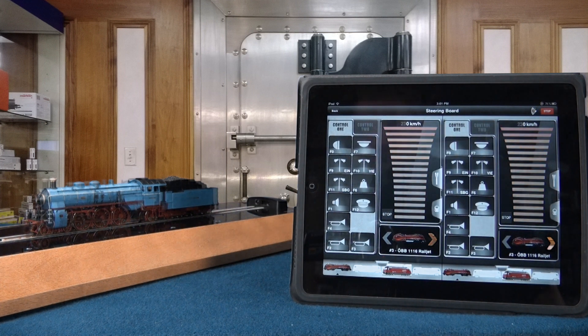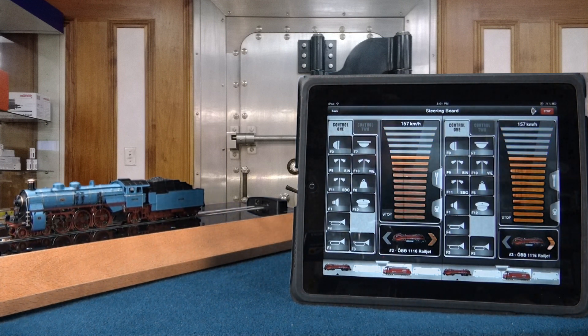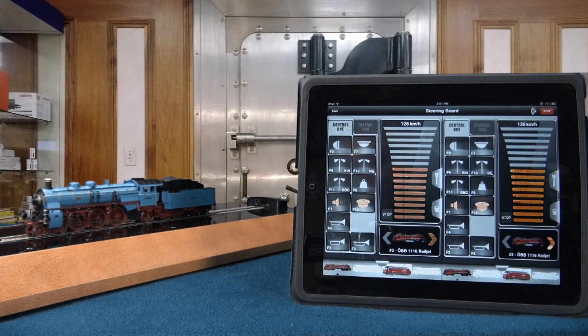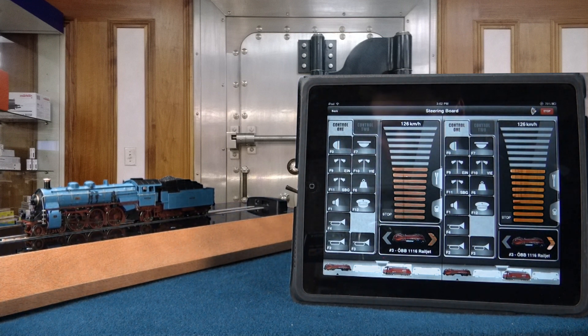The touch panel on the Smart Rail is the fastest and easiest way to control the locomotive. However, connecting to a smartphone or tablet provides many more options. The user can have access to all the functions available with the locomotive — it is much easier to program and you can redefine function assignments, driving stages, startup, and even braking behavior or top speed.